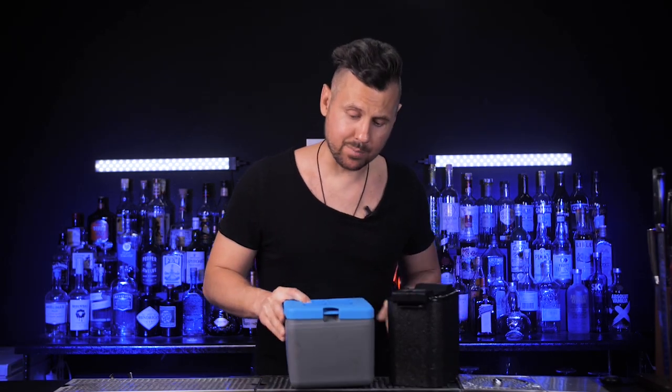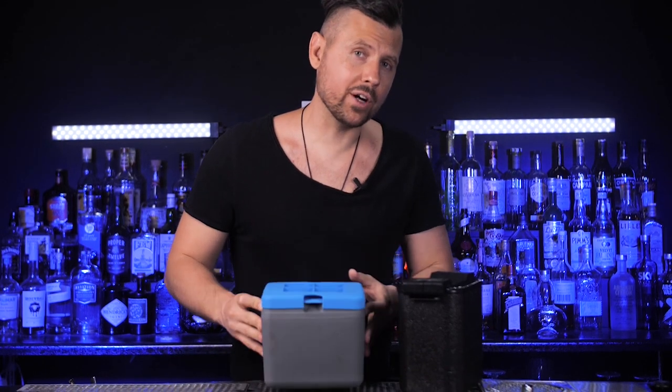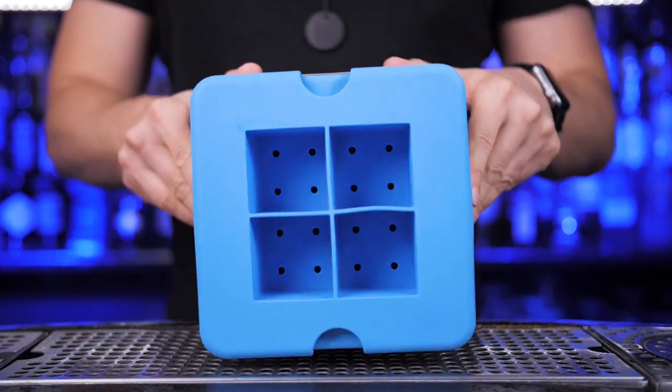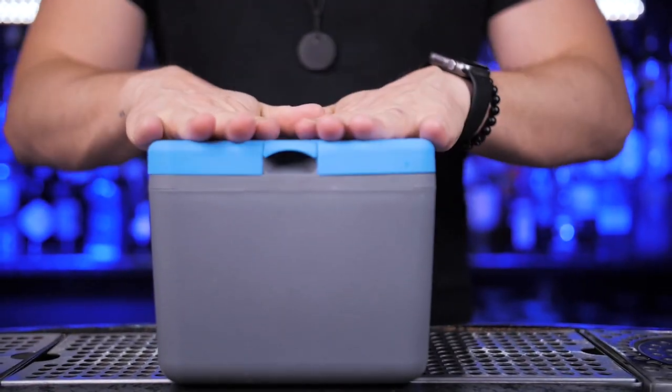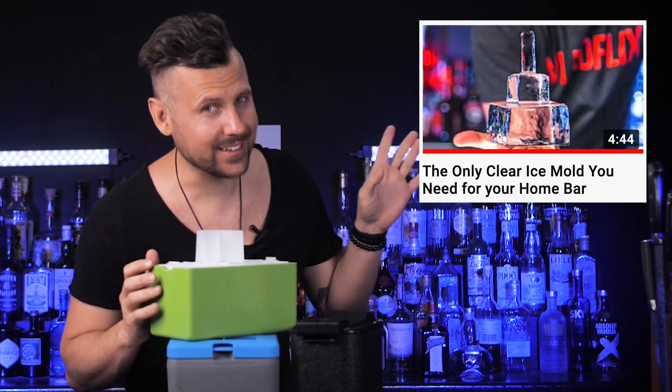The most popular ice molds are true cubes or the ones that make sphere shapes. It's convenient if you need to make a few cubes for a couple of drinks on a Friday night, or if you have time, you can keep freezing one batch every 30 hours or so, store it in a zip-loc bag, and use it whenever you have a cocktail party.